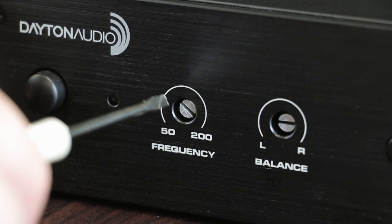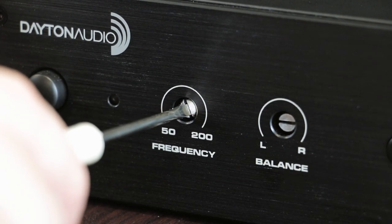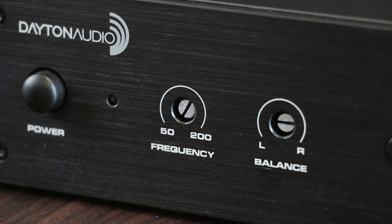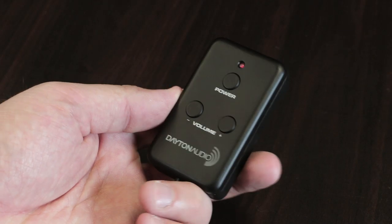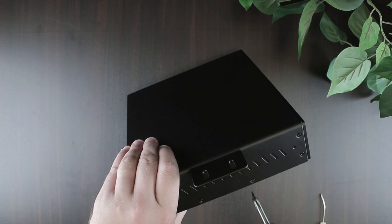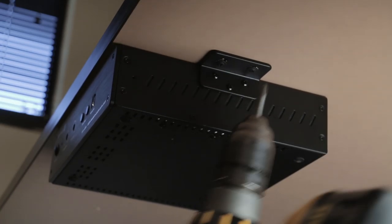Once connected, the BSA 200 has an adjustable crossover from 50 to 200 Hz to dial in the frequency, a wired remote, and brackets for either rack mounting or mounting under a table.